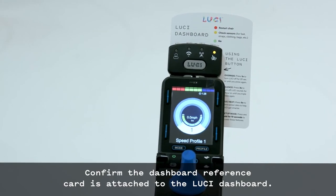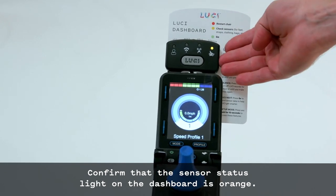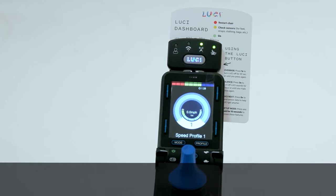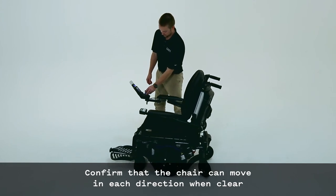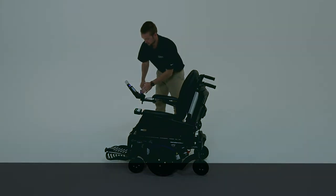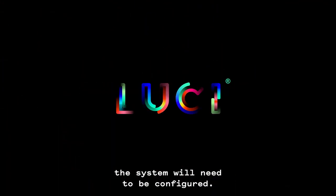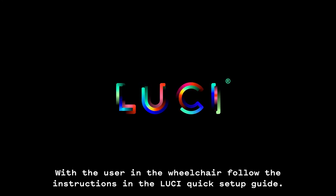Confirm the dashboard reference card is attached to the Lucy dashboard. Confirm that the sensor status light on the dashboard is orange. Press the Lucy button and make sure it lights up blue. Confirm that the chair can move in each direction when clear and that it stops in a blocked direction of travel. Congratulations — you've installed Lucy! Before releasing the wheelchair to the user, the system will need to be configured. With the user in the wheelchair, follow the instructions in the Lucy Quick Setup Guide.